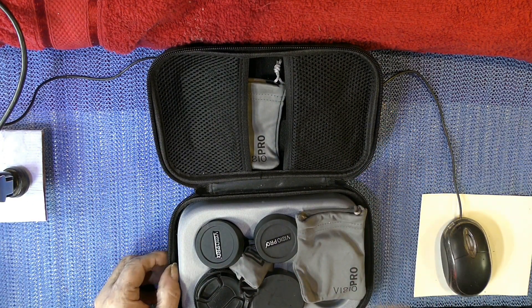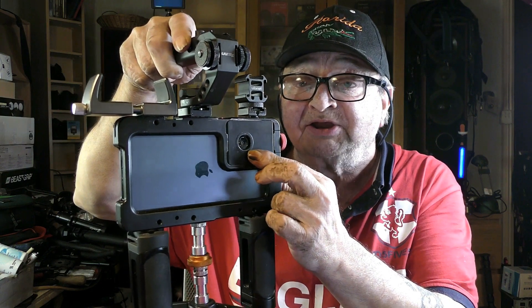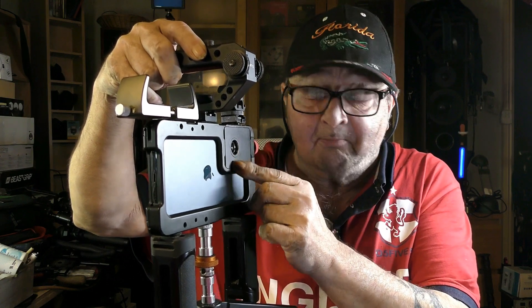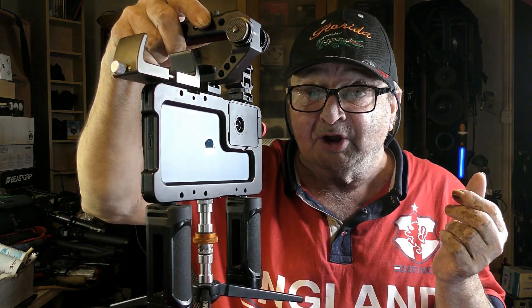Being 17mm thread, it fits straight into my 17mm adapter on my Beast Cage 12 Pro Max cage, lined up perfectly. I'm going to take some shots now with this, and you'll see it afterwards — I'll put it all together and put it on YouTube.